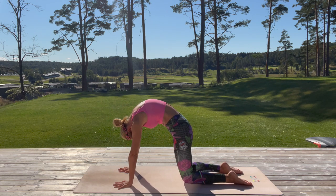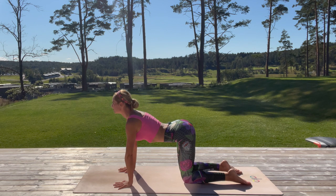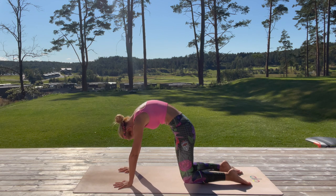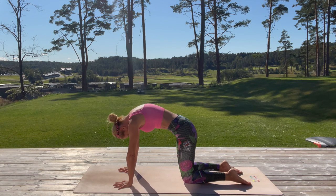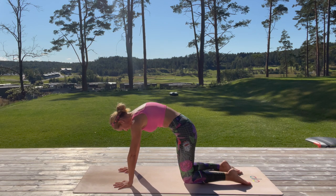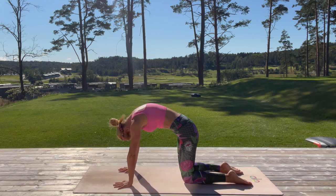We are going to continue with cat and cow pose. Inhale, gently arch your back, look up, push the tailbone up. Exhale, round the back, pull the navel to the spine. Inhale arch, exhale round — move with your own breath, your own rhythm.